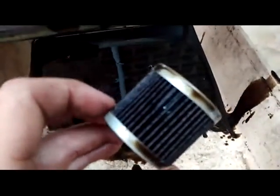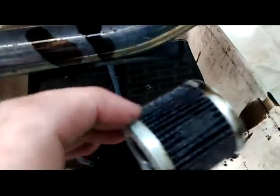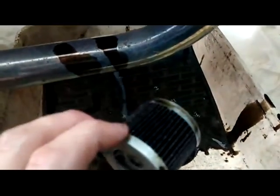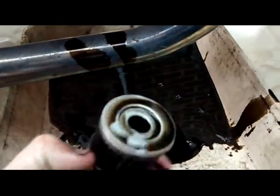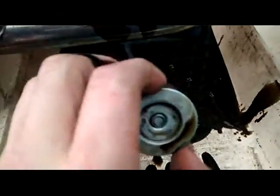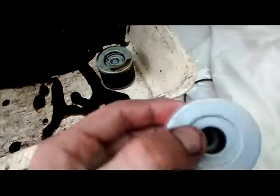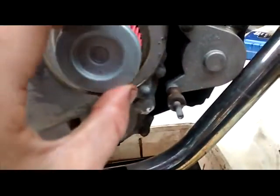This is the old filter and as you can tell, it's been in there for a while. I did rebuild my engine at around 50,000 miles, and that filter has been in there for 6,000 to 7,000 miles. I changed the oil just before we did the cylinder and the piston. So let's get the new one out — you can tell the colour difference is a lot. This goes in there and just sits in there nicely. Make sure it's pushed right to the back.